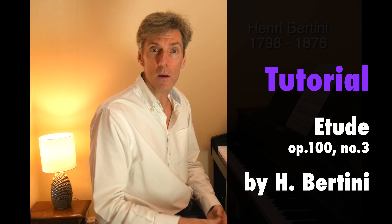Hi and welcome, thank you for joining me. We are going to take a look at a study by Henri Bertini, a French 19th century composer. It's from a collection Op. 100, of 25 progressive studies. Interestingly, Burgmüller's very famous collection of 25 progressive studies is also Op. 100 — I wonder who got there first? And this is number three, it's in D major. Delighted to be looking at it at the request of David.